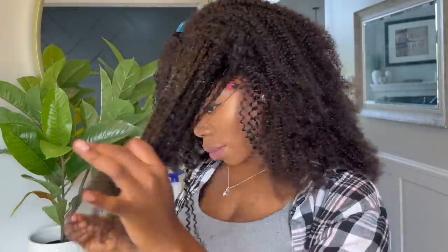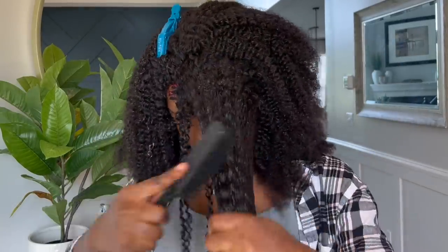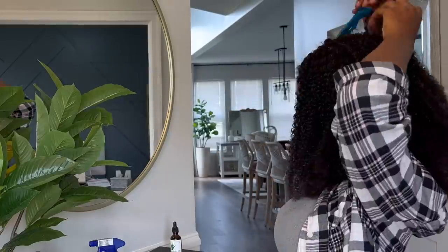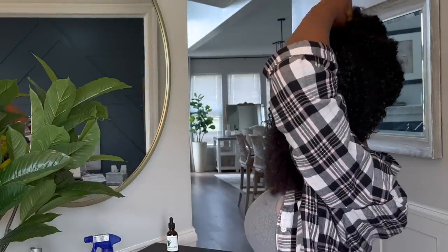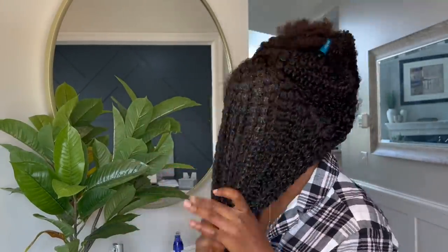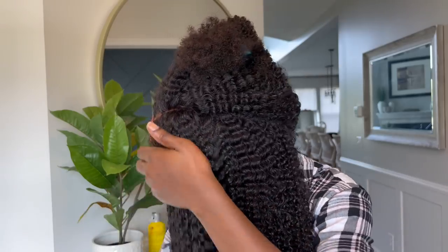I'm just going to do this section by section to make sure to cover the entire hair, and then I'm going to go ahead and twist it up. This is what's going to give you that natural look. It's nice to just take the wig out of the box and put it on with maybe a little leave-in conditioner, but this method is going to make your hair look so pretty and natural — it gives it that two-finger twist look. I really really like this method. Look how beautiful this is — Her Given Hair be giving hair, they be giving natural hair.